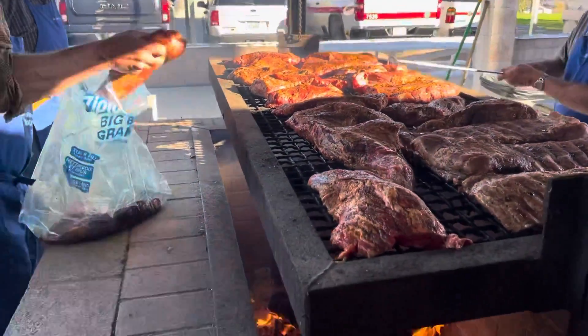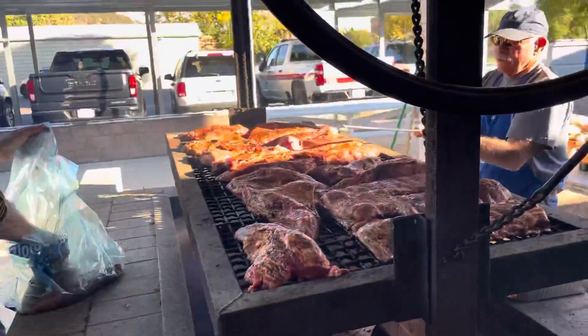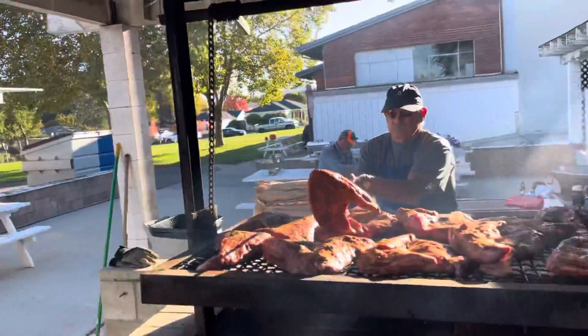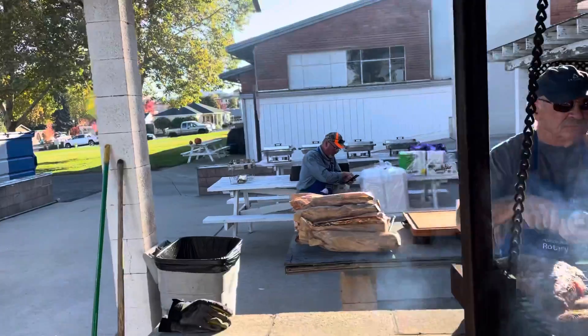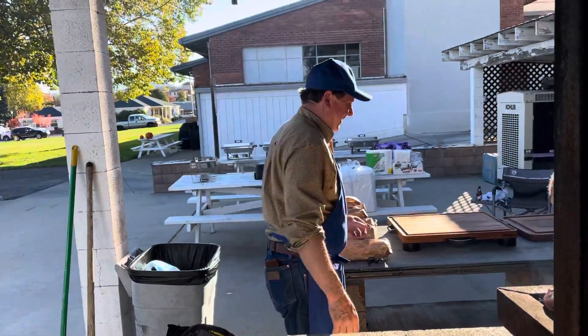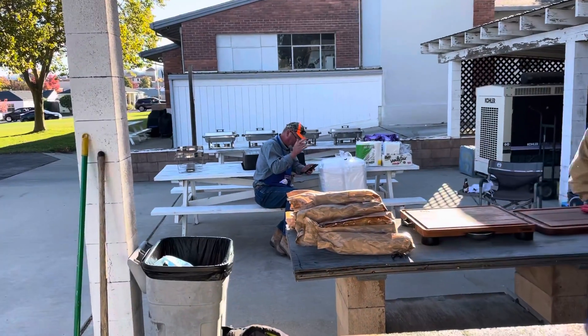Why don't I put it on the smoky side? You don't mess around with the rotary, man. You got to get the prime. There's Ken back there, just kind of supervising. Say hello, Ken. Bye. Bye.